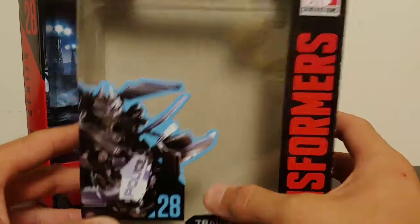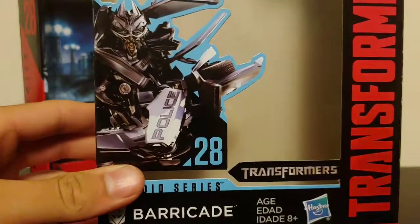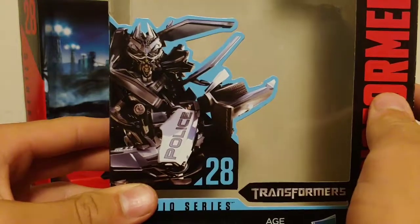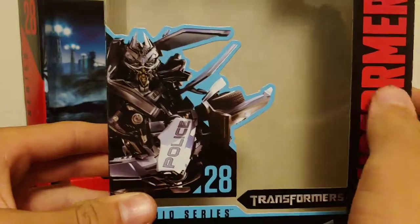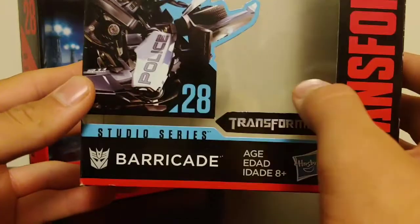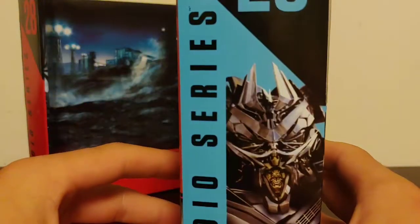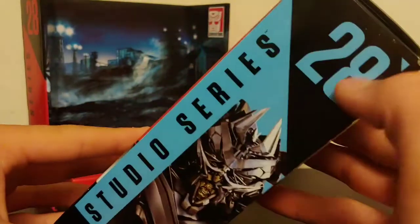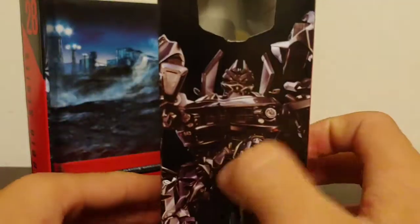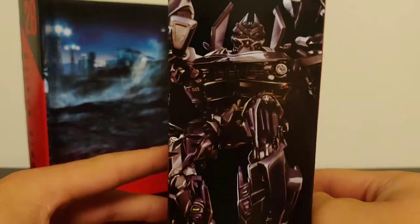Taking a quick look at the packaging — you've got a picture of Barricade, which I believe is the same box art used on the original packaging for the toy that came out in 2007. It says figure 28, Studio Series Barricade, Transformers Generations, Takara Tomy, Hasbro. On the side you've got another picture of Barricade, 28 Studio Series Deluxe Class.